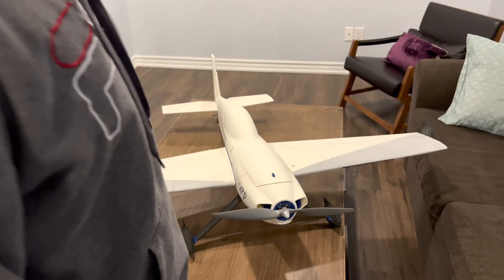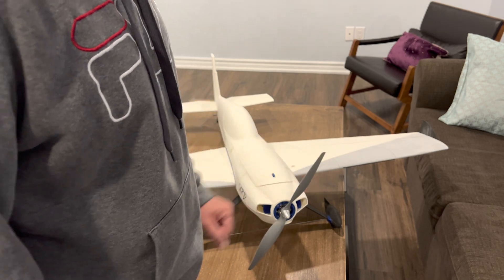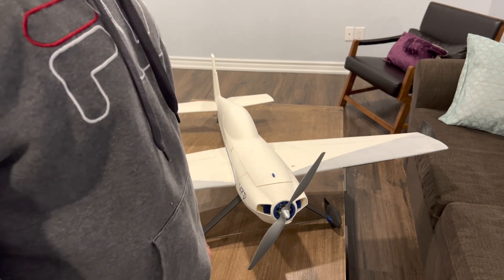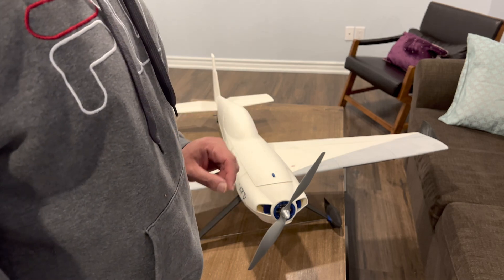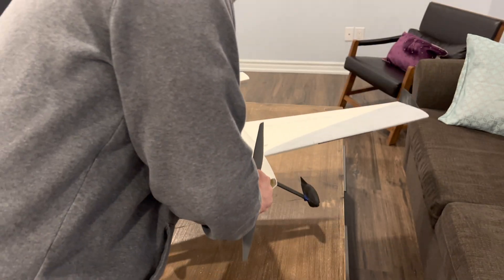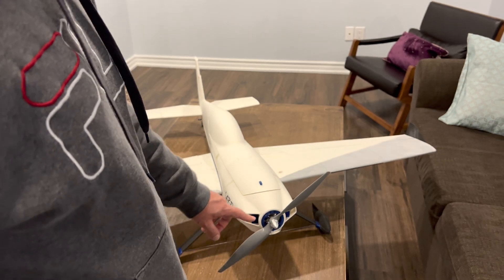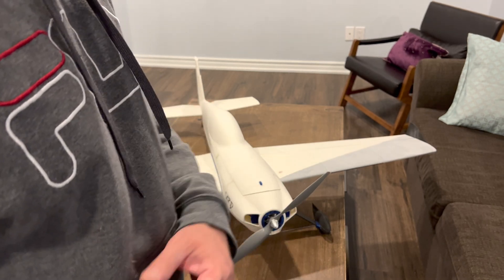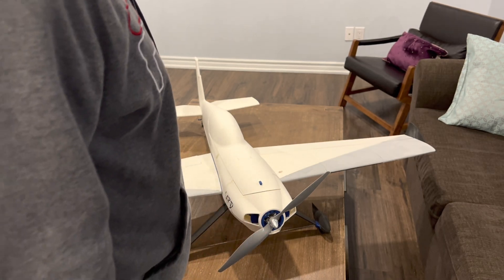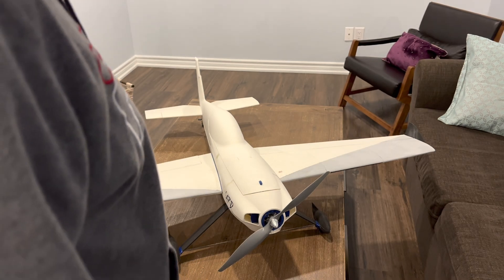I'm going to start with the very basics — I may have covered these in the previous video but I'll repeat them quickly for those who haven't seen it. The first thing which is really critical: the motor mount here. Make sure to print it using PETG. Do not print it with PLA as recommended by the designer, because PLA will get soft in the heat and the motor will basically be ripped out of its place at the front.